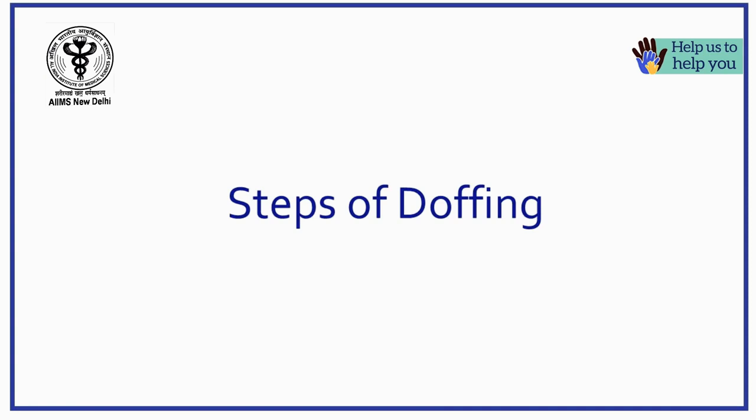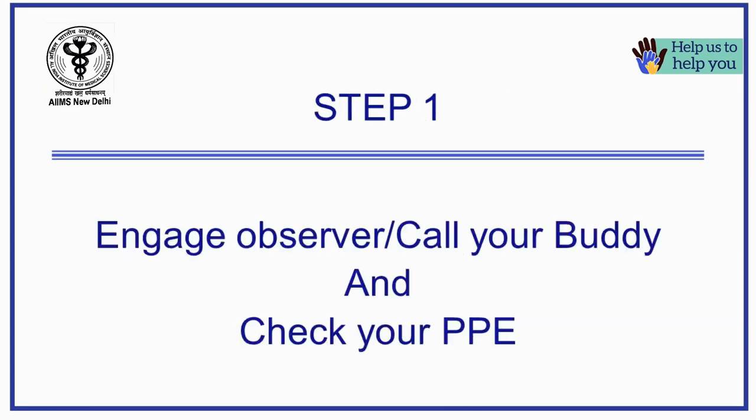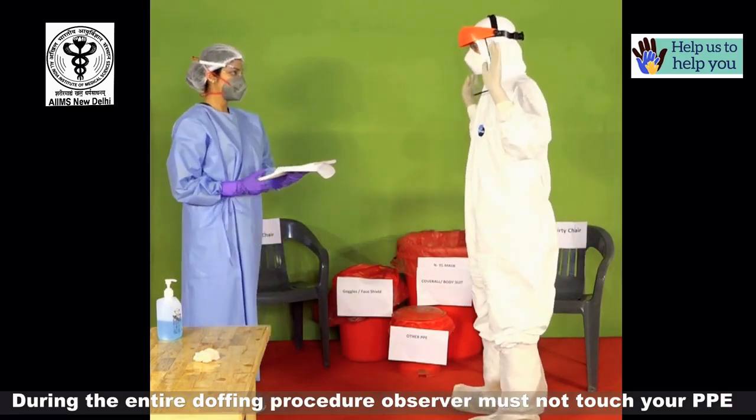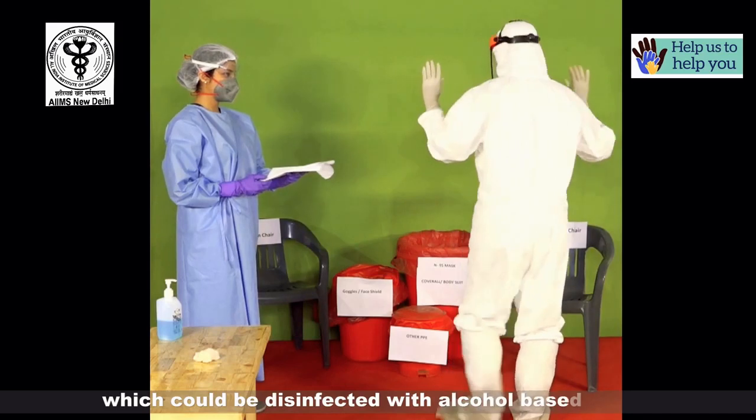Doffing or taking off the personal protective equipment must be done in the designated doffing area having red biomedical waste bins labeled separately for each type of PPE. There should be two chairs labeled as clean and dirty, preferably made of plastic or metal which are easy to disinfect. It is very essential to perform each step with utmost care and slowly so as to not generate any aerosol. Perform hand hygiene after each step. Take the help of an observer to check for any leaks or tears in the PPE, but during the entire doffing procedure the observer must not touch your PPE. Inspect your PPE for any gross contamination which could be disinfected with alcohol-based wipes.